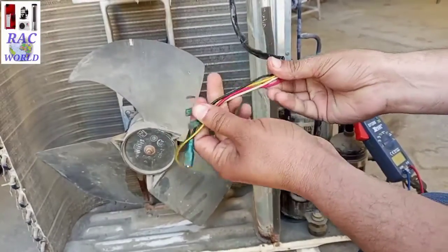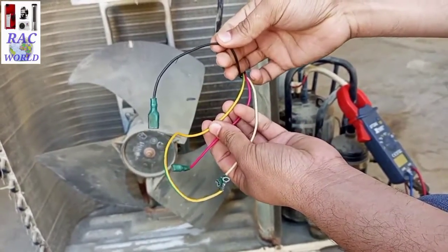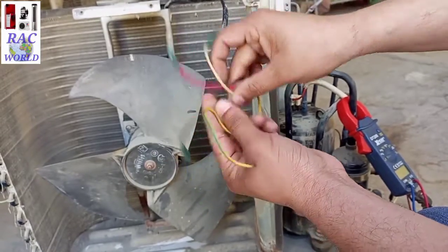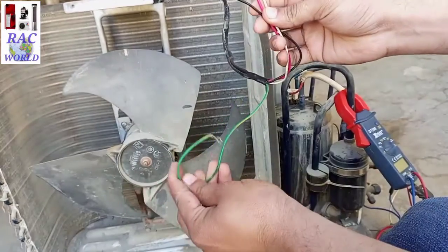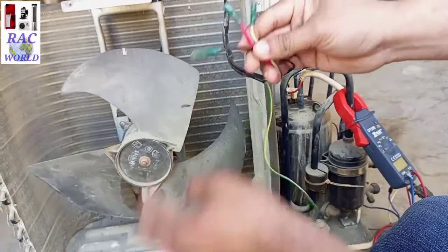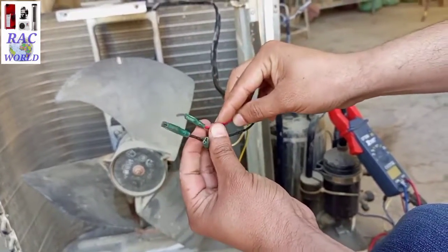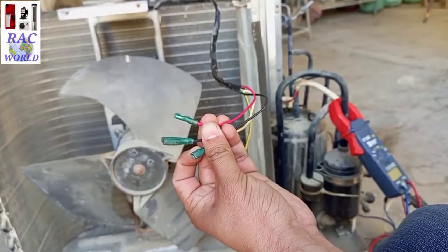As shown on your screen, there are 4 different colors of wire coming out from the fan motor. This is black, this one is red, this is white, and the fourth is yellow and green — this is called the earth wire. This earth wire always connects with the body using a screw, so I will leave this wire as it is not needed for tracing common, running and starting.